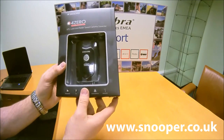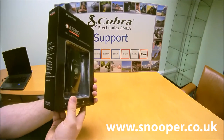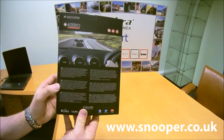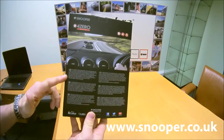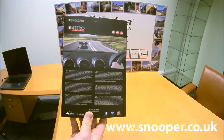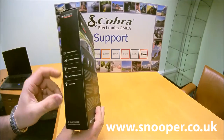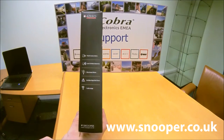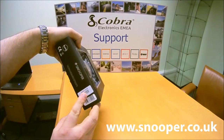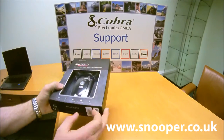You've got fixed cameras, GPS radar, and laser speed camera detection. The box has got all different languages on there: English, French, German, Italian, Spanish, and Dutch. It tells you all the things it does on the side of the box. The all-important serial number is at the bottom of the box — that's what you register.